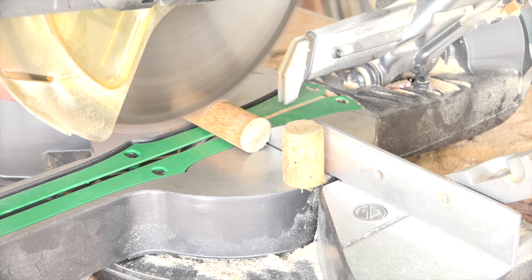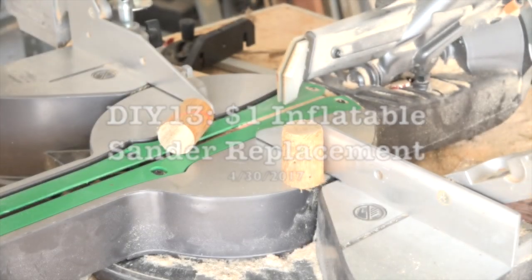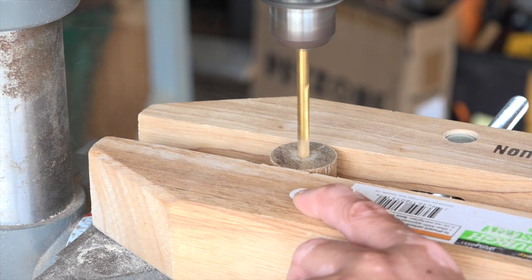Inflatable sanders are expensive and notoriously problematic, so I decided to make something cheaper and suitable for sanding concave surfaces.